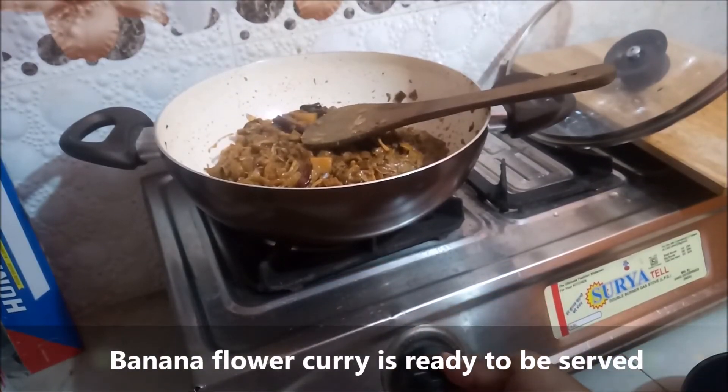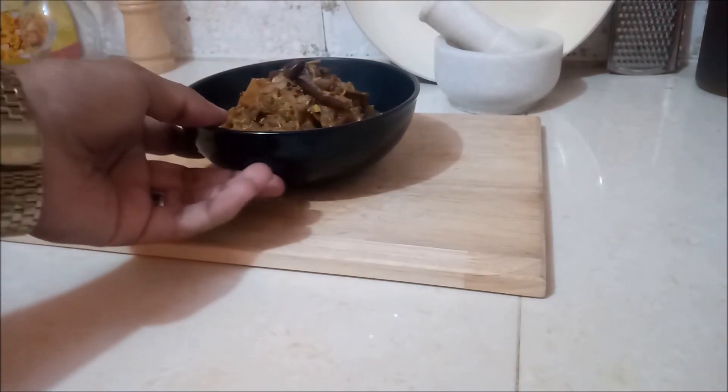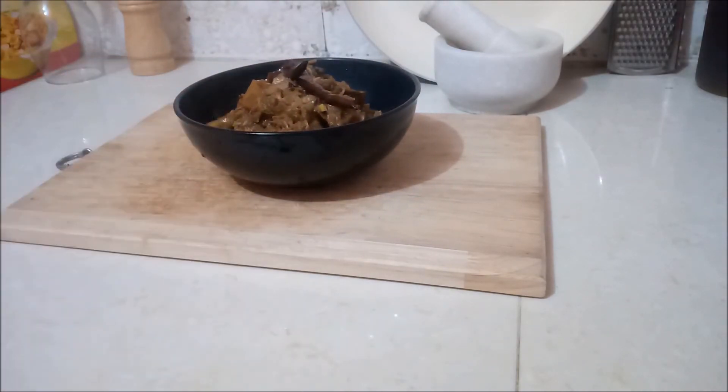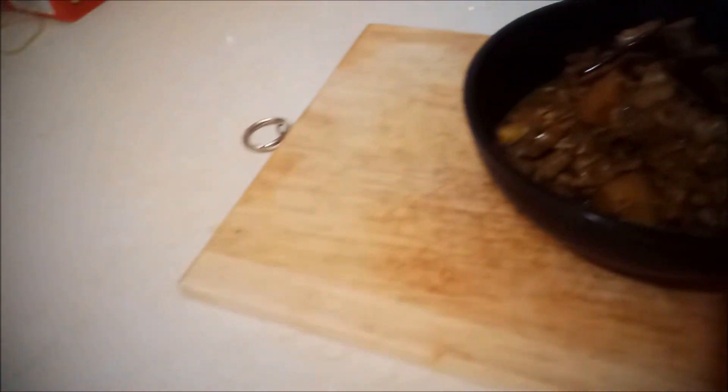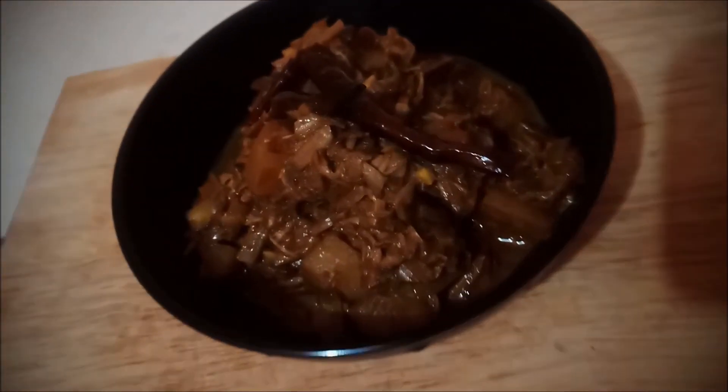Banana flower curry is ready to be served! Give this awesome recipe a try and let me know in the comment section about your take on it. Keep watching Somnath's Kitchen Diaries. Thank you.